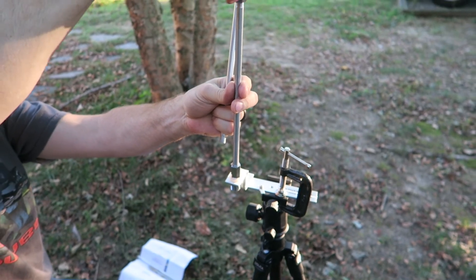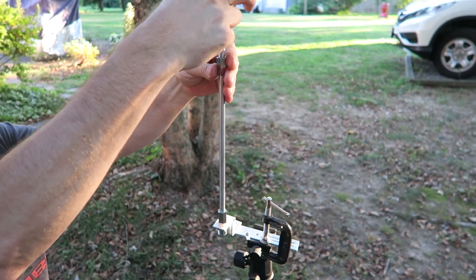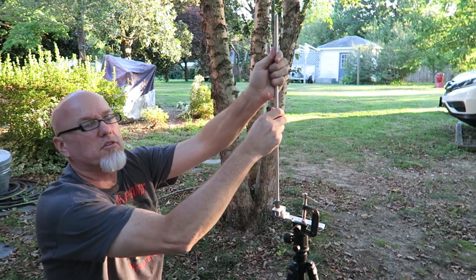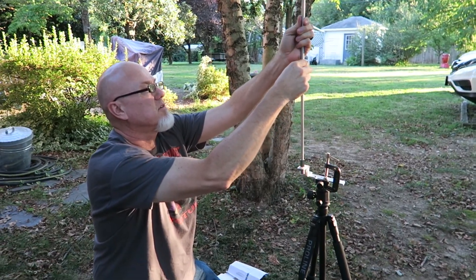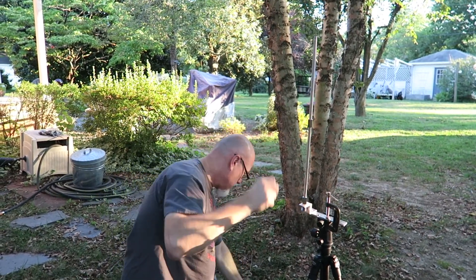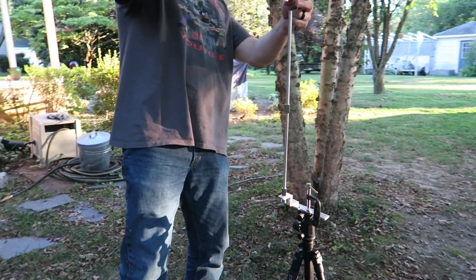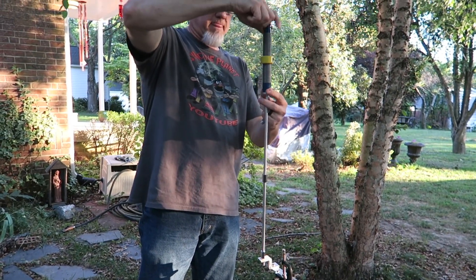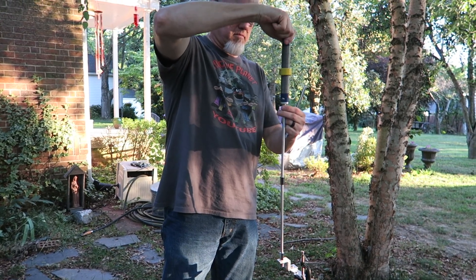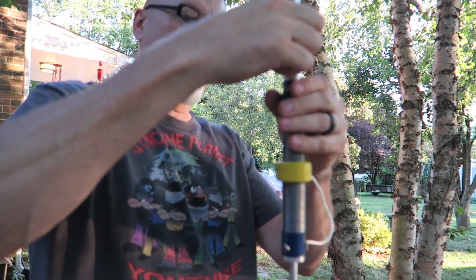Once you get that rod on there, you add a second rod with a connector. The third rod is supposed to enable you to get into 40 meters or the CW portion of 40 meters. Here are my two rods — seems to be going together. I haven't done this before; my beautiful wife is holding the camera for me today. It's going together fairly well — no problem so far. Make sure they're tight, then we put the coil on, and then the telescopic whip.